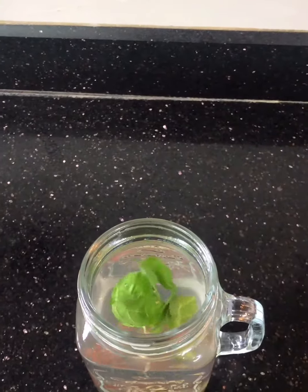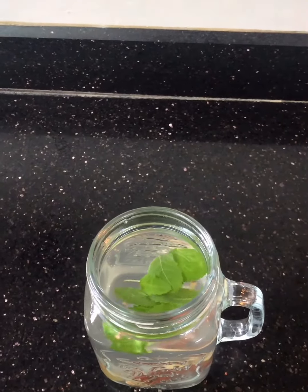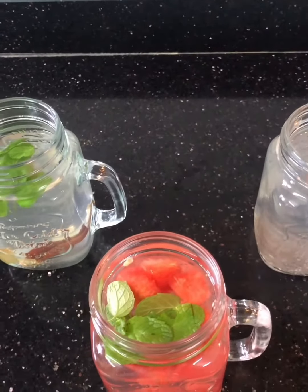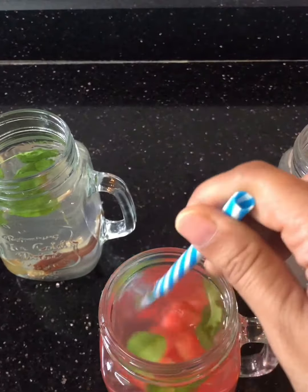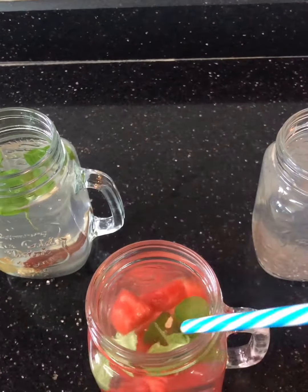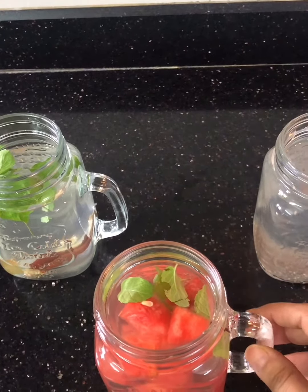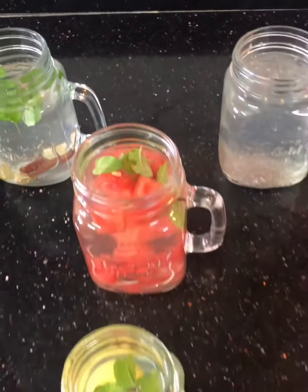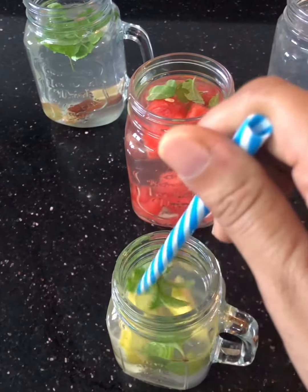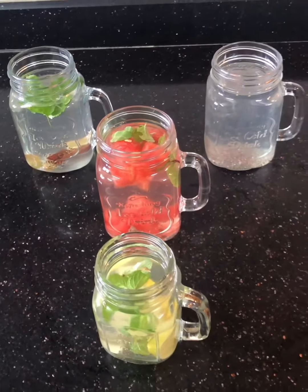The second one has ginger, a cinnamon stick, some mint leaves, and some tulsi leaves — it's a great immunity booster as well. The third one is with citrus fruit: watermelon and mint. You can also use oranges, malta, lemon and mint, or apple and mint. The fourth one is the classic one that everybody knows — lemon, mint, and ginger.